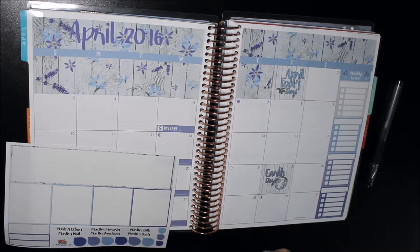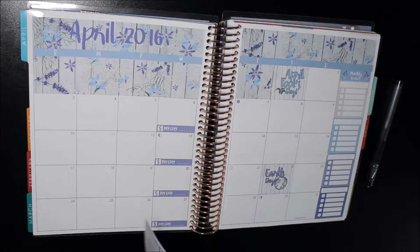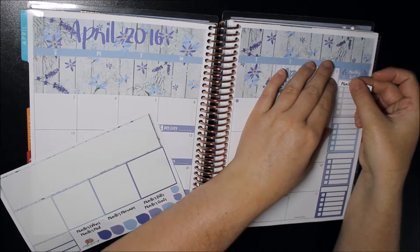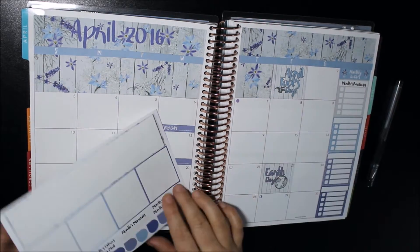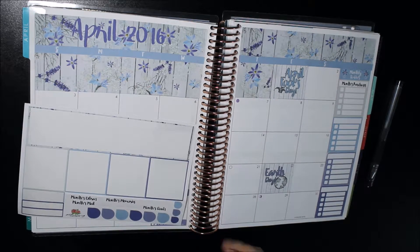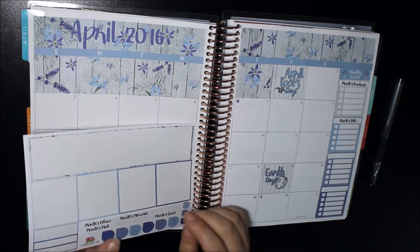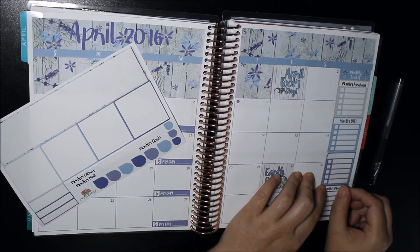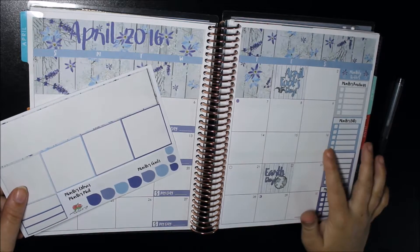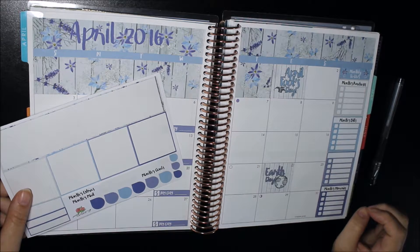So I'm going to pop down my headers. I might do 'Month's Purchases' first. I do like that she includes headers as well — I think that's an awesome addition. I'm going to do 'Month's Bills' and one at the bottom I'm going to do 'Month's Memories.' I think that's such a super cute thing to add — I love that idea. So we've got purchases, bills, and memories.